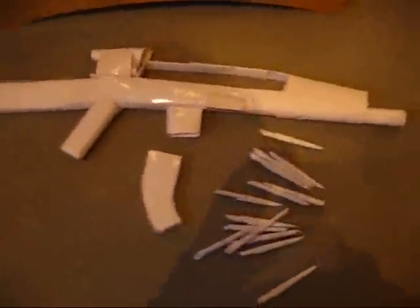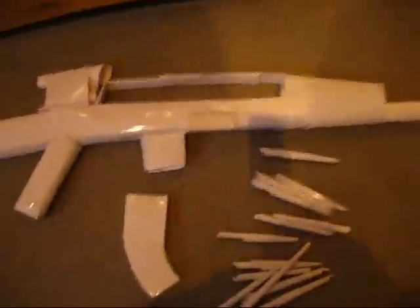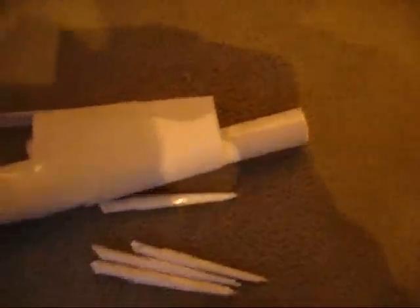Hey, what's up YouTube? This is Montreos247 here with a paper XM8. Yes, I've made one. This is from looking at a picture of an actual XM8.